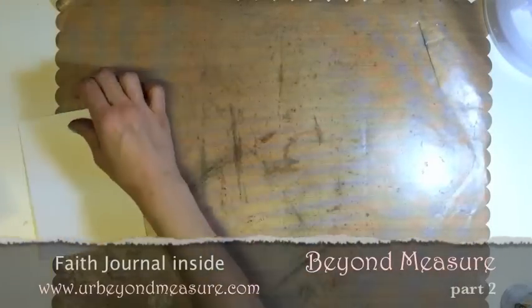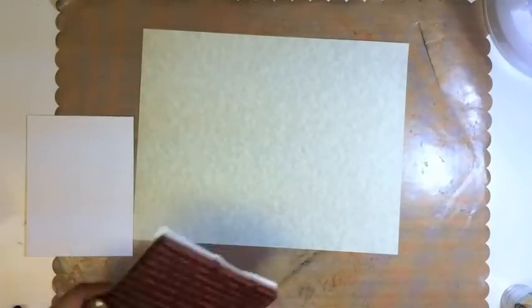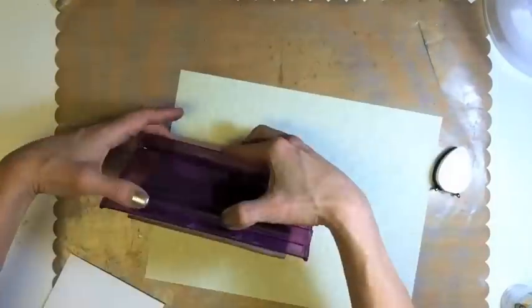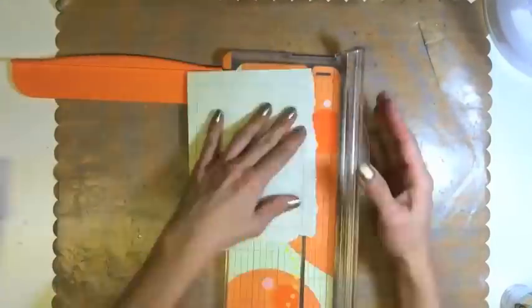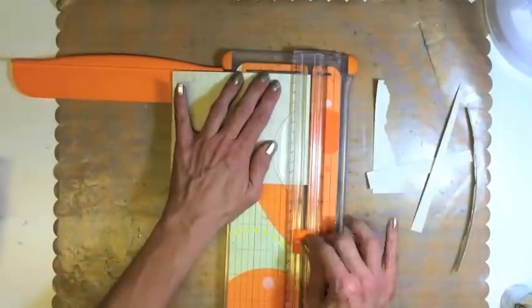Welcome to Beyond Measure. Thank you for watching part two of our Faith Journal Inside series. The stamp is by Heartfelt Creations — one of my favorites. It says love is patient, love is kind, love does not envy — it's like the love chapter in the Bible. We're using a dye ink by Memento in angel pink.